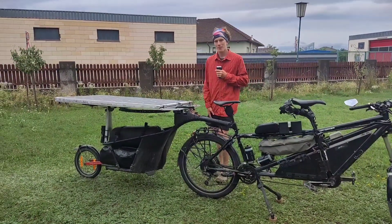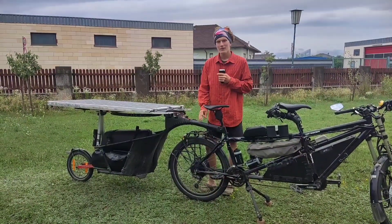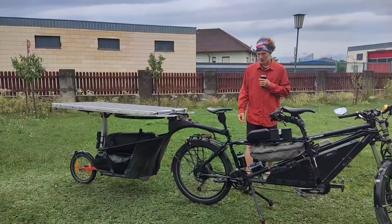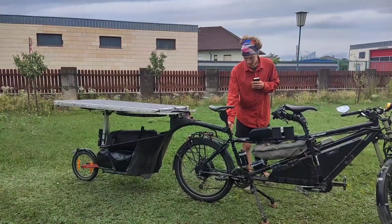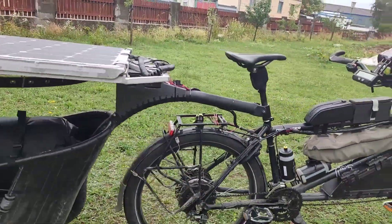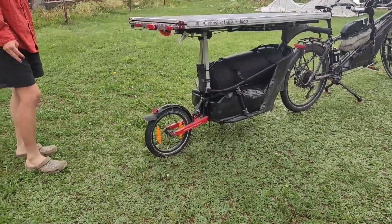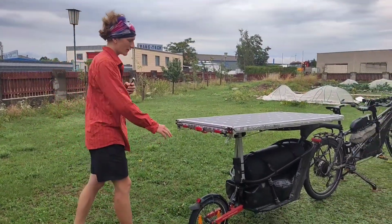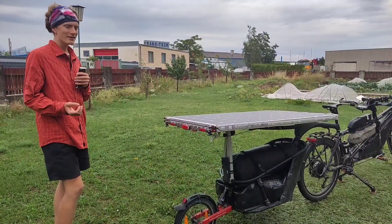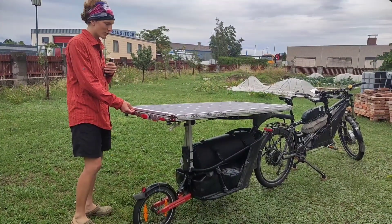The trailer is an Avon STD 100 — a single wheel trailer mounted at the seat post, and it has suspension. The suspension was a very important specification because it lessens the forces on the solar construction, which we actually welded ourselves.